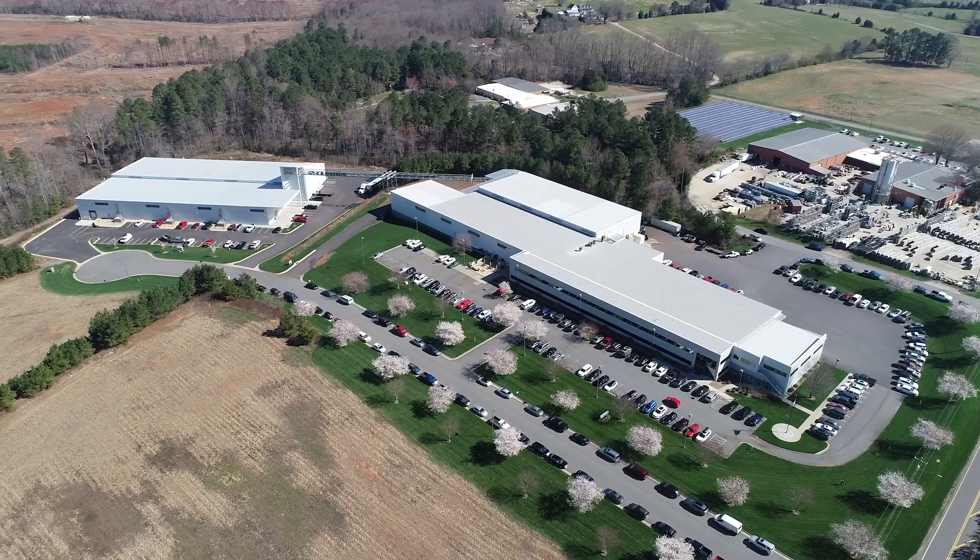Hello, I'm Nathan Young with CR Onsrud and I'm standing in our factory in North Carolina. Today I'm going to show you one of our 5-axis G-Series machines tailored for a client in the construction industry.